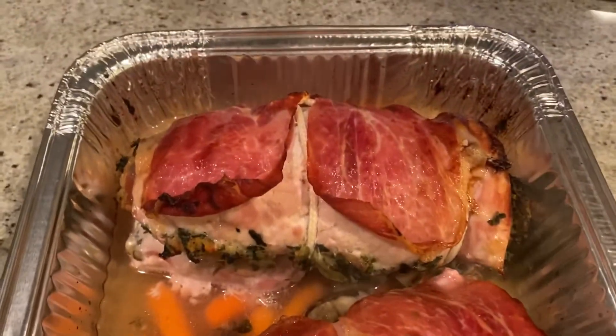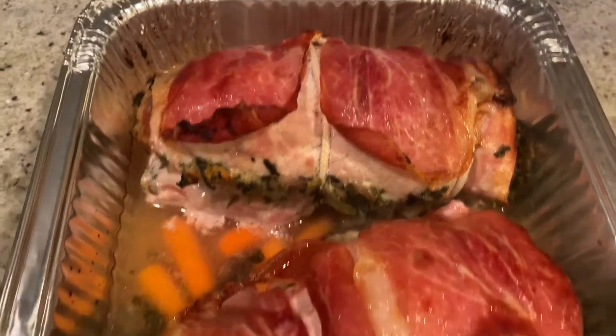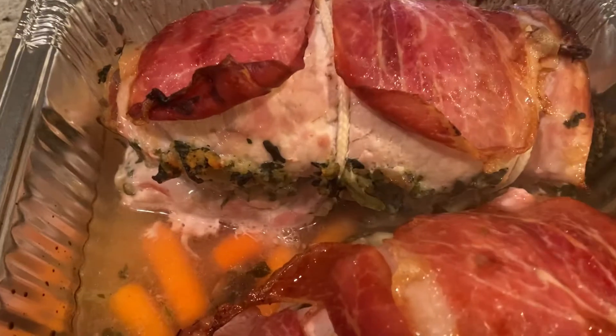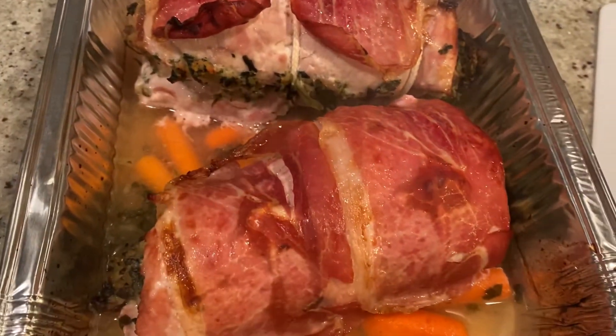It's been in the oven an hour — half hour covered, half hour uncovered. Look how crispy the prosciutto got! It's gonna look so good. We're gonna let it rest for a minute before we slice it up.